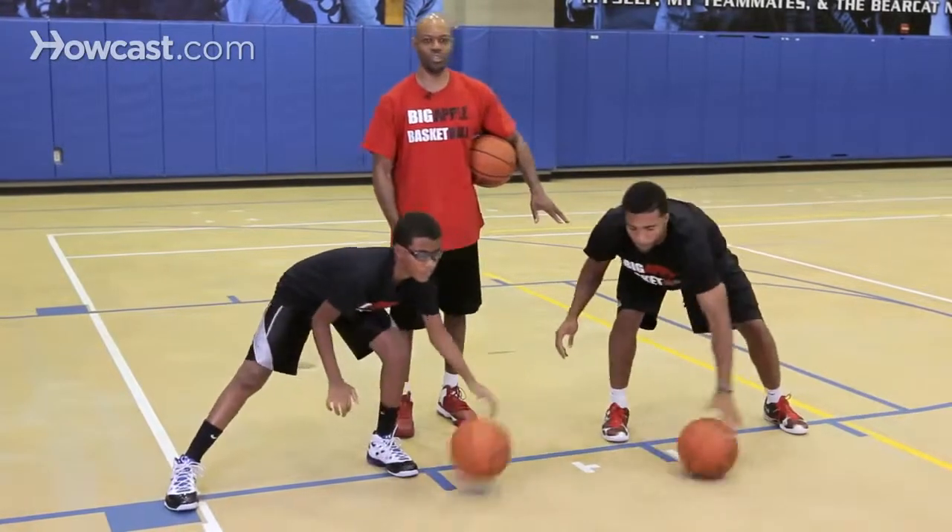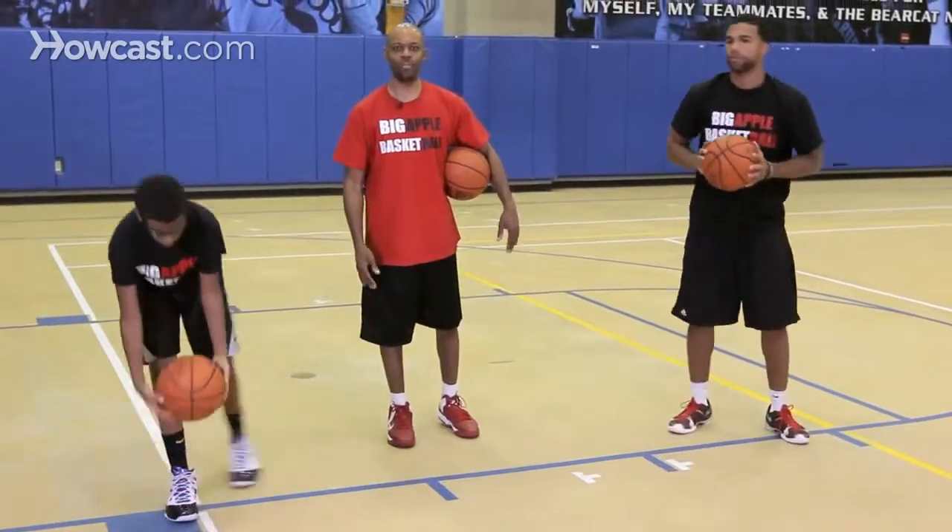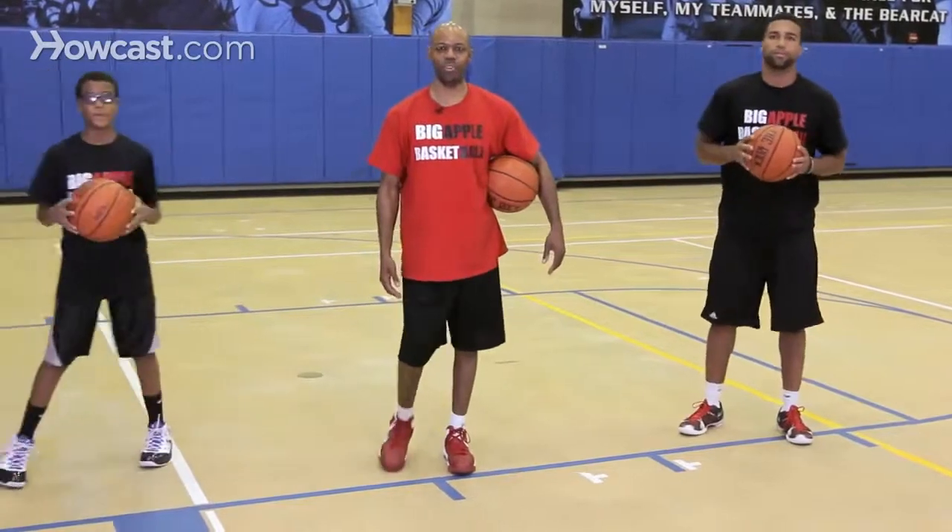Fingertip control is essential in working on dribbling the basketball low. That's how you dribble the ball low.